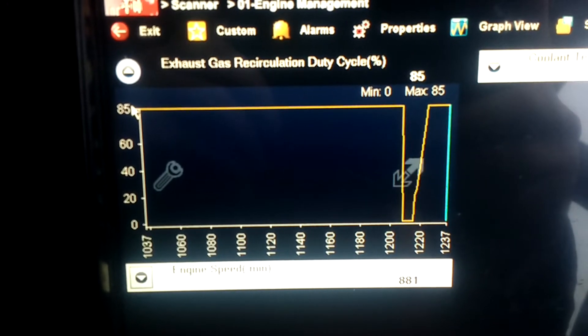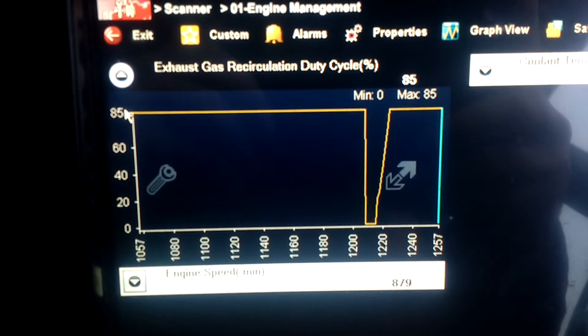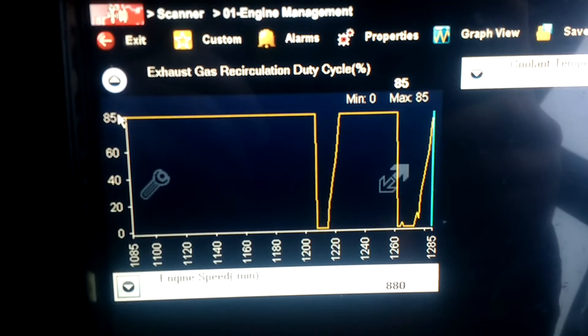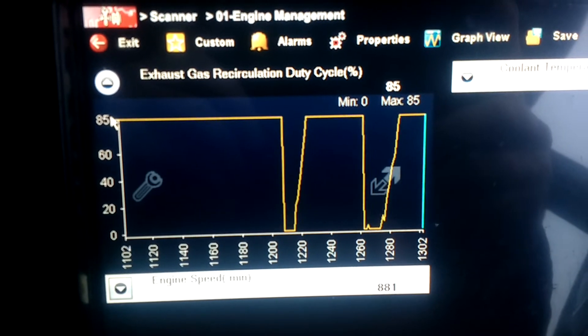It'd actually be nice to have a PID that showed you the voltage, but I've neither got it on the OTL or on the Snap-on. You can see the shutting there anyway. Maybe it did do the adaptations, I'm not really sure, but it seems to be going okay now — plenty of power.